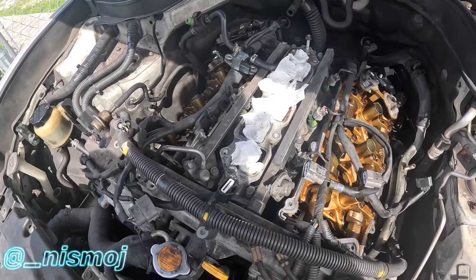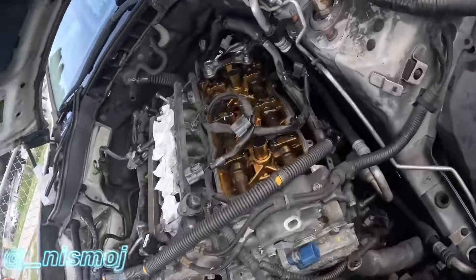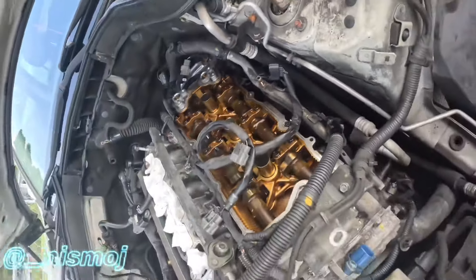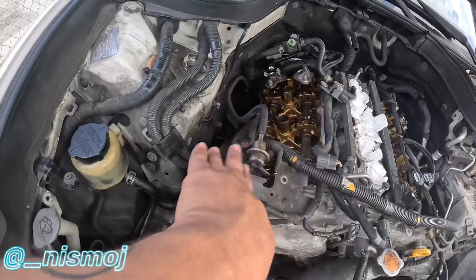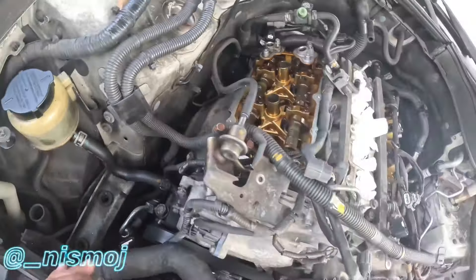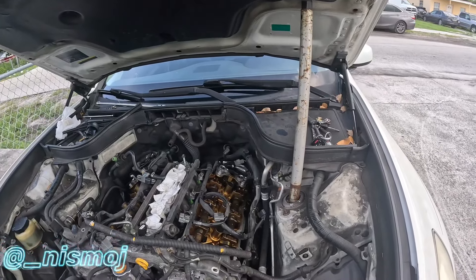Now I'm just going to put everything back together and we should be good to go. You can see the header there - full of oil, just spilling on top. Both sides, though this side was worse. I'll probably buy some brake cleaner and get all that off. Let's get to it.